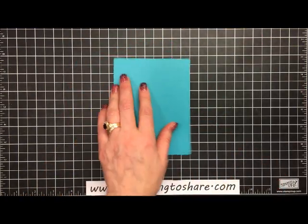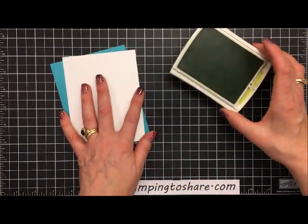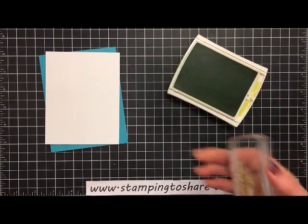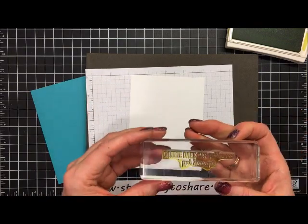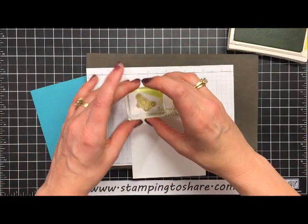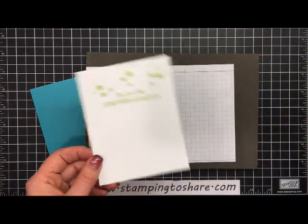The next thing we're going to do is the inside panel, which is Whisper White — four by five and a quarter. We're going to stamp a little sentiment on there using our Lemon Lime Twist ink. I have the stampin' mat, and since this is a photopolymer stamp set, I'm just going to stamp this right here. Then we're going to take these little bubbles, also with Lemon Lime Twist, and just add a few bubbles — just like this. Isn't that cute?